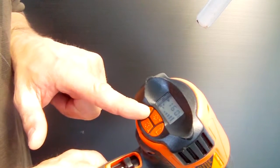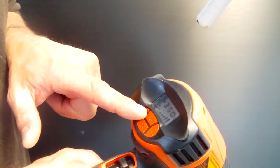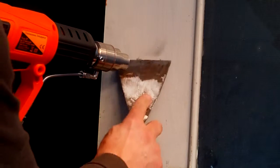This electric heat gun can work all kinds of material with its very precise temperature control thanks to a microprocessor. Bending or sleeving a PVC tube without burning will be a breeze. The temperature control can also strip paint without burning wood.